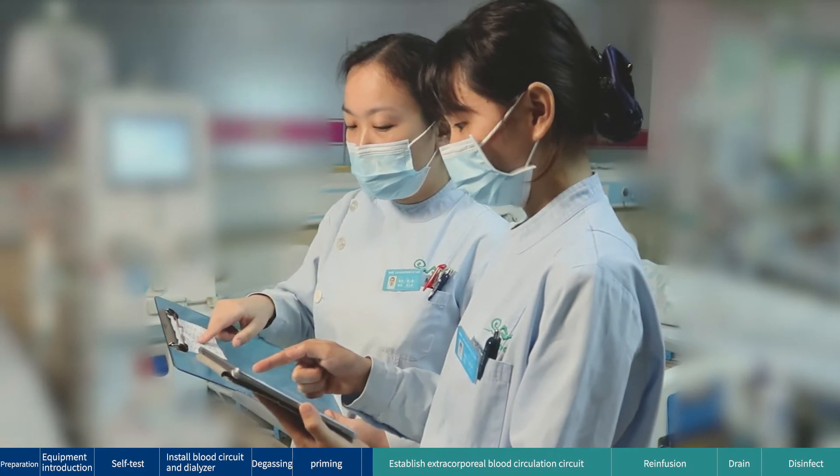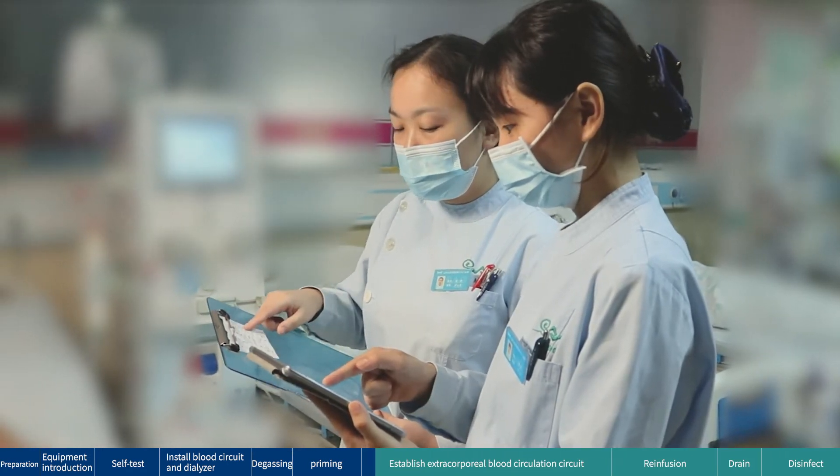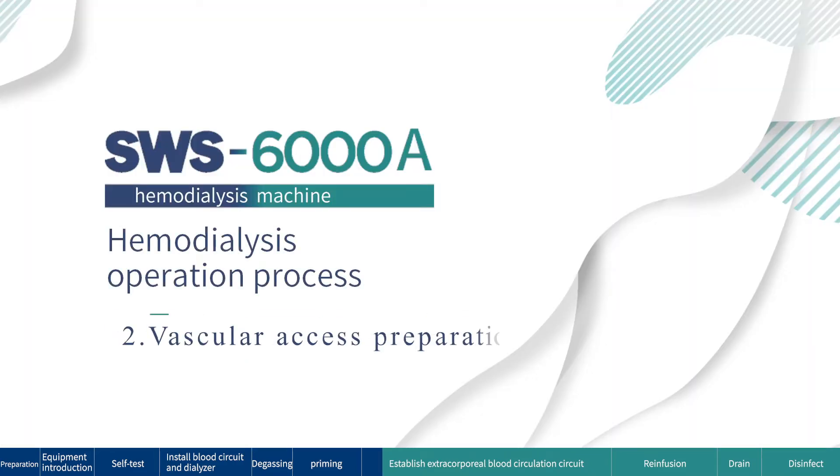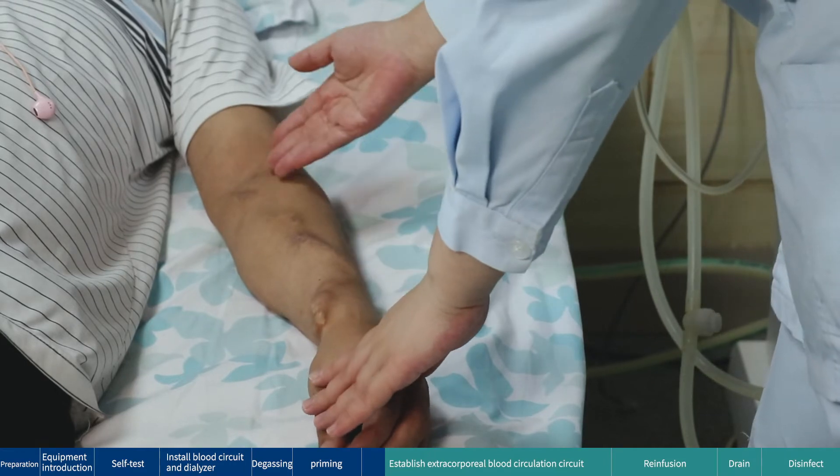First check: check the doctor's orders. Second: vascular access preparation.